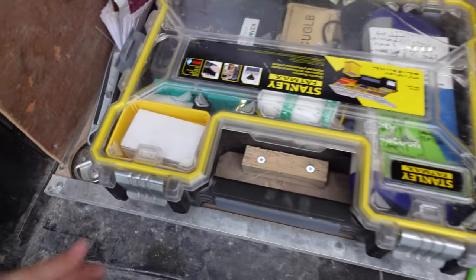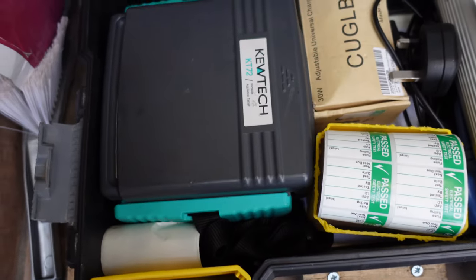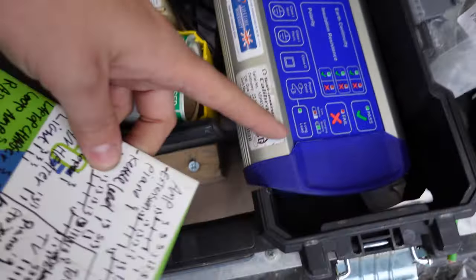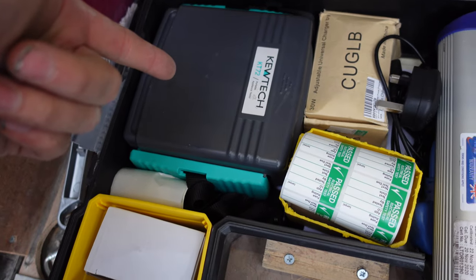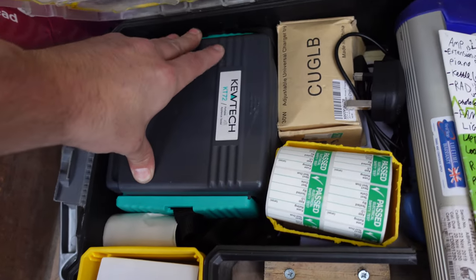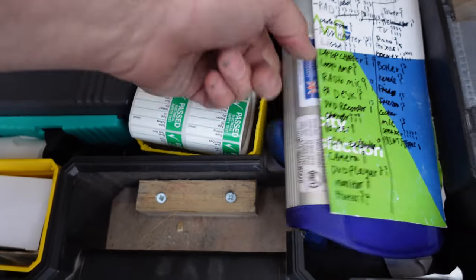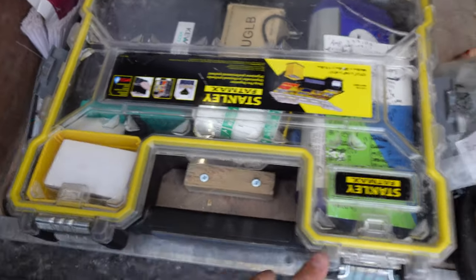Next is the PAT testing box — it goes at the bottom as we don't do much PAT testing. We've got two testers: one you just press a button and it tells you pass or fail, the other takes about five seconds but gives you everything you need. We use the detailed one for fault finding — plugging in appliances to identify dodgy ones. There are PAT testing stickers, adapters, and a charger.